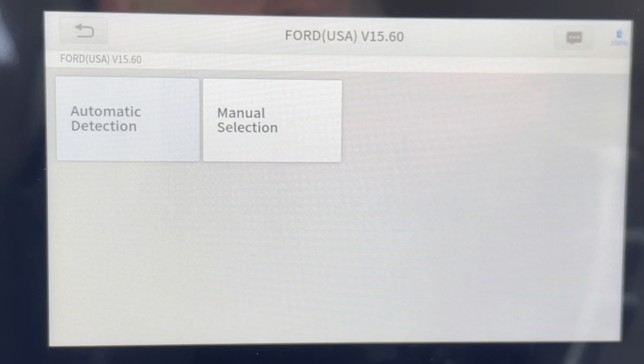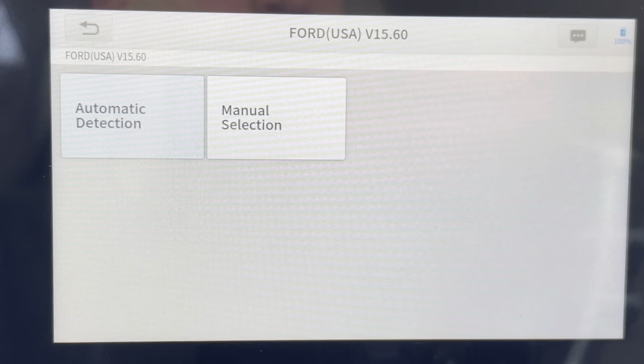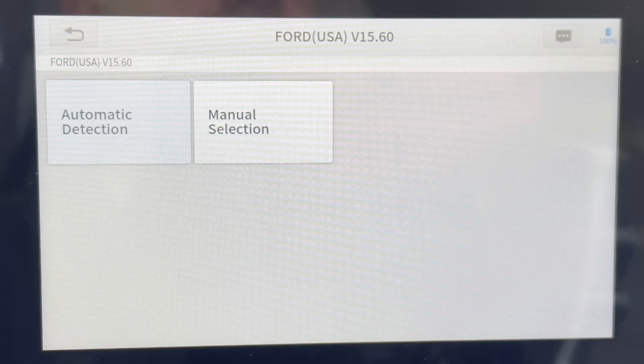As promised, we're here again with the IP608 from X-Tool. When I read the description on Amazon, it said that it didn't have bidirectional control. I thought that meant activation testing, but apparently it doesn't. The IP608 can — I repeat — can do activation testing.